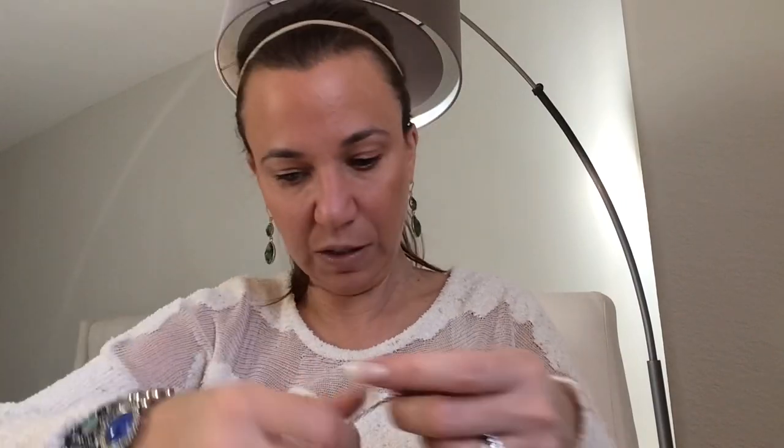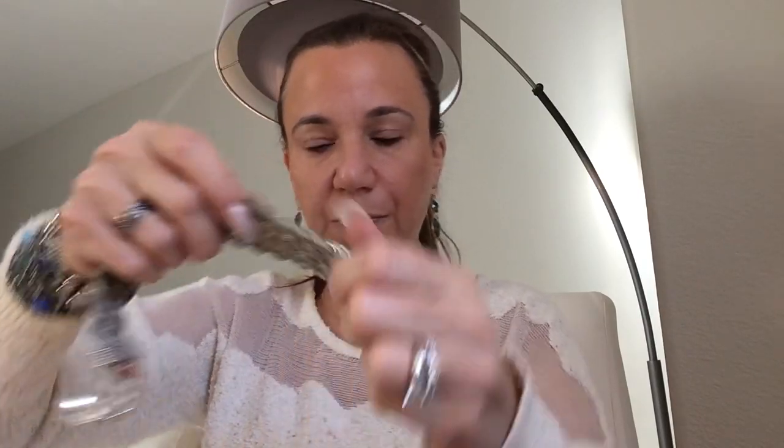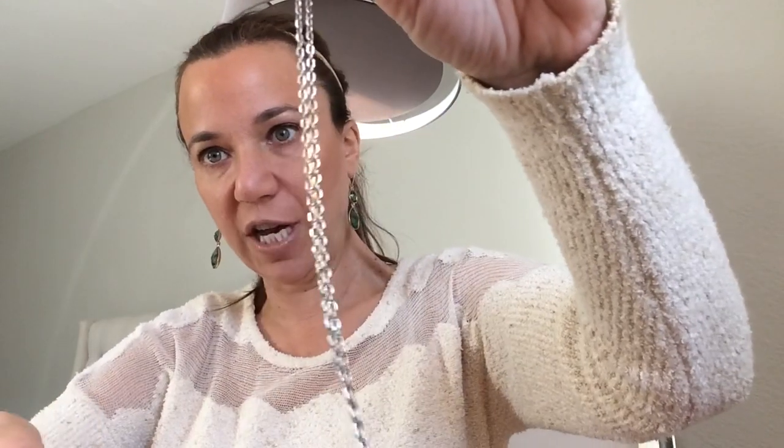Just a little stud — little costume stud. And a silver chain — nope, silver tone. It's a nice chain though.